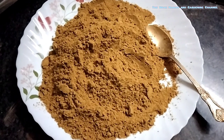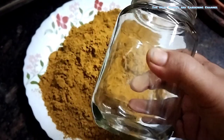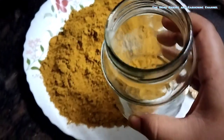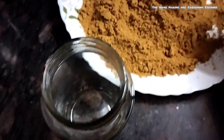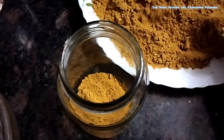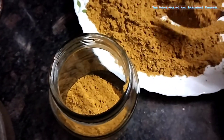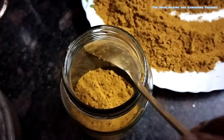Now comes the storage part. You can store the masala in a clean and dry glass jar and keep it for 6 to 7 months. The jar I am using is a 520 ml jar and the whole masala just fit into it. Preferably store the masala in a cool and dry place for longer freshness.